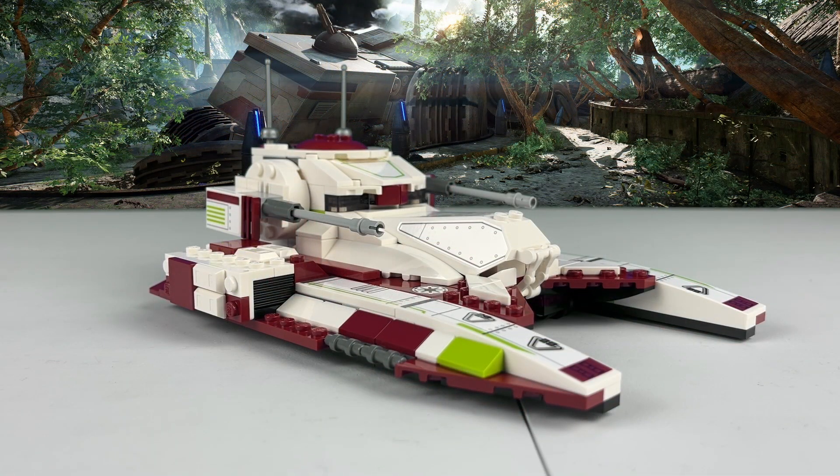And there we have it. The new and improved TX-130 is ready to hover out and fight for the Republic.